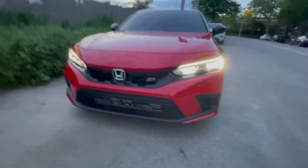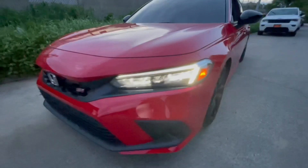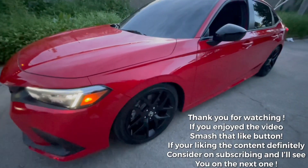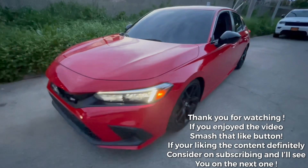Now to put the bumper back on — check it out guys, all wrapped up! Bumper's back on, everything is nice and tight. Now to try this bad boy out and see how it feels and sounds.